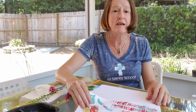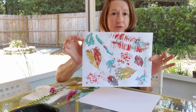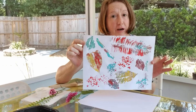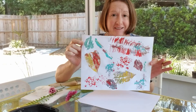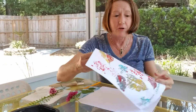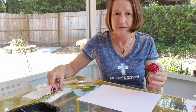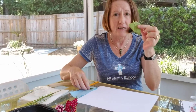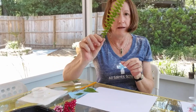Hi friends! Today we're going to do a printmaking project using things from nature, leaves and flowers. This is a really easy project and you can find everything you need in the yard. I went out into my garden and I picked some flowers, different kinds of flowers and some different size leaves, and I'm going to use those to make my art project.